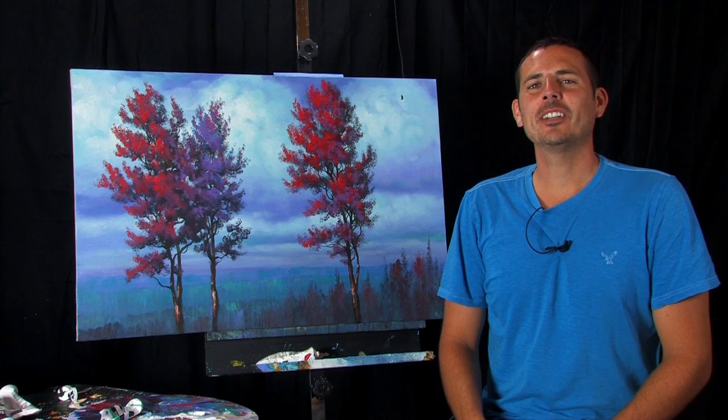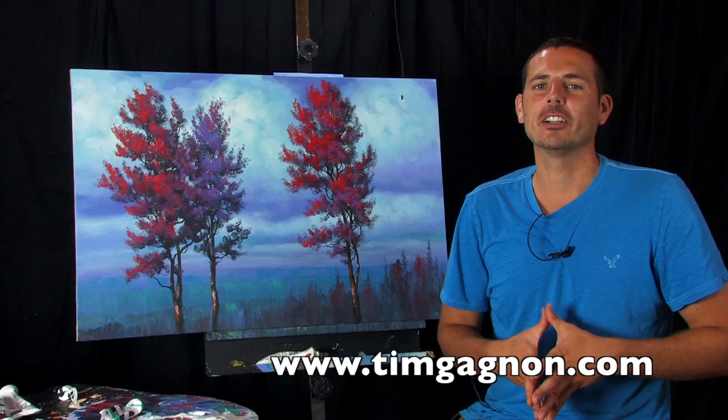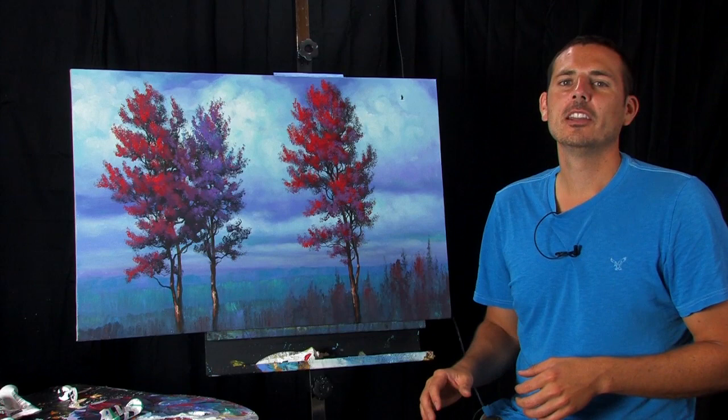Hi everyone, I wanted to make a video to let everyone know that I've created a free online painting lesson that anyone can watch as many times as they want, and you can download it and keep it forever. This painting, titled 'Between the Red,' I just recently did, and I created a painting lesson that will show you how to do the painting from start to finish. I'll show you all the brushes you need, all the colors you need, how to mix the color, how to apply the paint, and every brush stroke I use to create this painting.